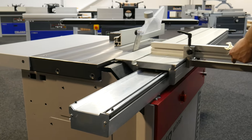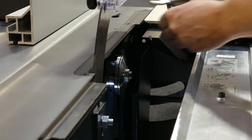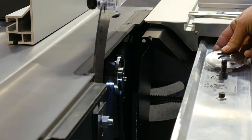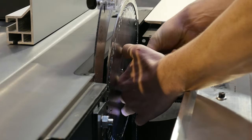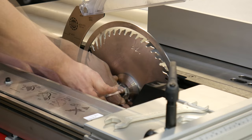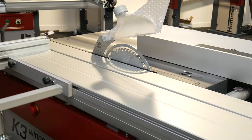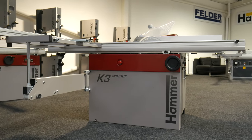To fit the saw blade, pull back the sliding table, unlock the cover and slide it open. Loosen the bolt with a spanner and Allen key and remove the bolt and the flange. Place the saw blade into position and replace the flange and bolt. With the bolt re-tightened, slide back the cover and lock it into place. Once the sliding table is put back, your K3 Winner is set up and ready to connect to your extraction system. Once connected, your panel saw can be calibrated so that it's ready to use.